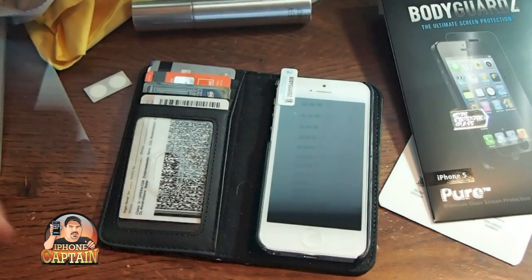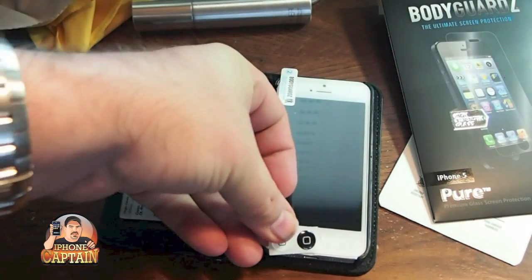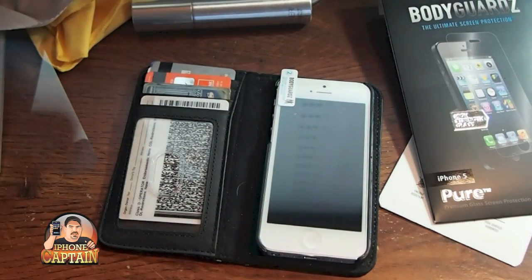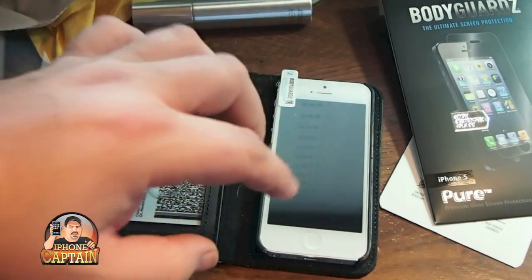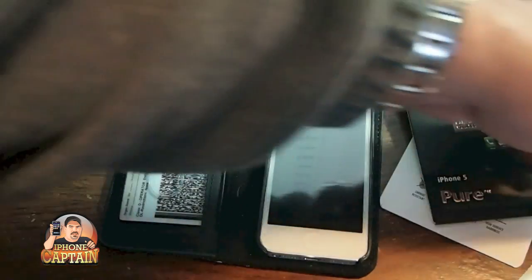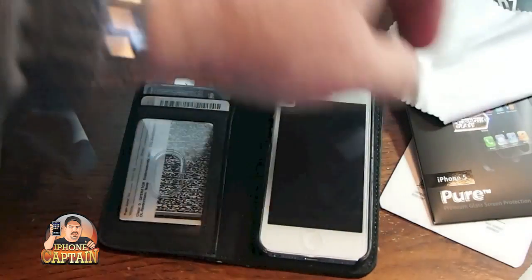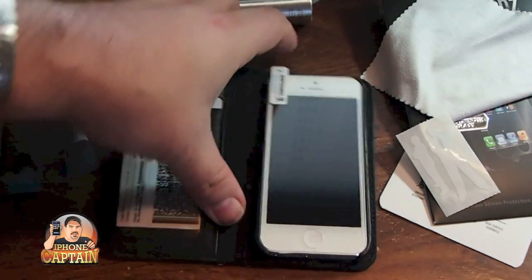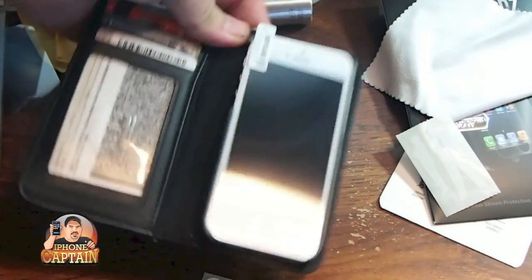I've gone ahead and taken everything out of the box here. You see you get two little home buttons, which I think is pretty awesome because when you put it on there it actually adds just maybe a millimeter or so and it raises it up and the home button is sort of down in there just a little bit. You get a cleaning towel, a little cleaning cloth, a microfiber cloth, and you get some stickers as well.